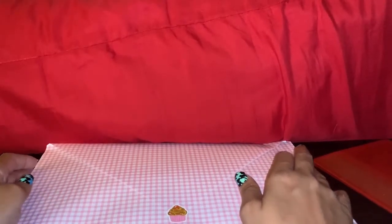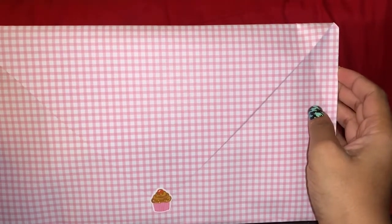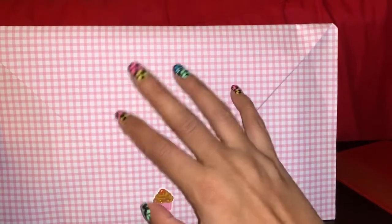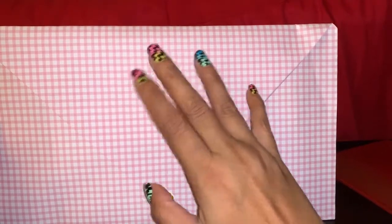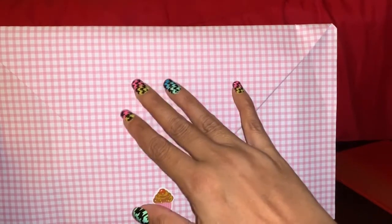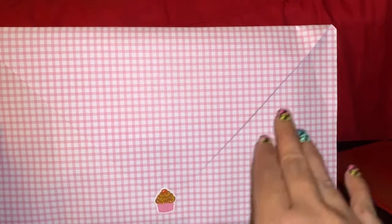Hi everyone, welcome back to our channel. This pop-up card is getting ready to go to its new home, but I wanted to show you what it looks like up close. I did a video showing a bunch of them, but this one is one of my favorites. I also did a die video on some Wish and AliExpress dies that I bought, and I want to show you the dies I used for this card.